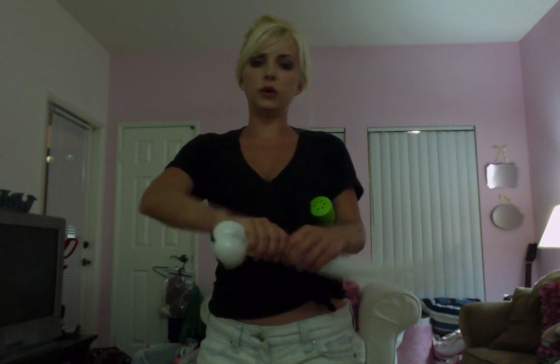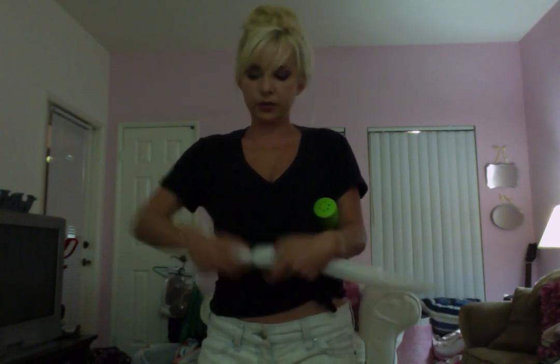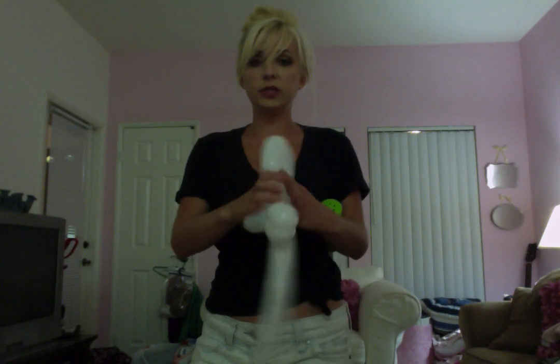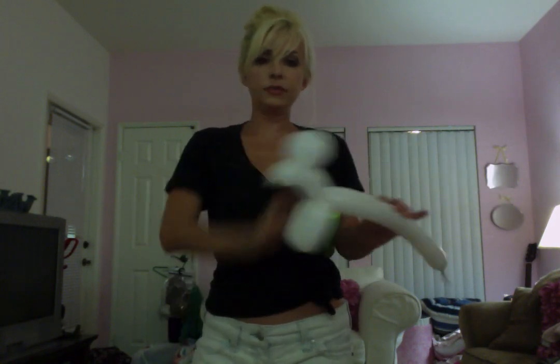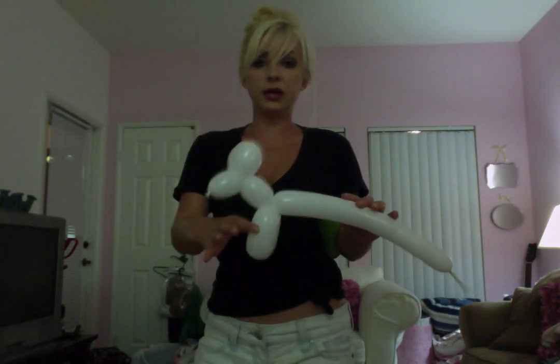Next, you're going to do a neck and two front legs. Again, about a thumb width — neck, two front legs. Now it'll look like this. Again, you're going to take these two last bubbles and twist them together. Now you have ears, face, neck, and two front legs.